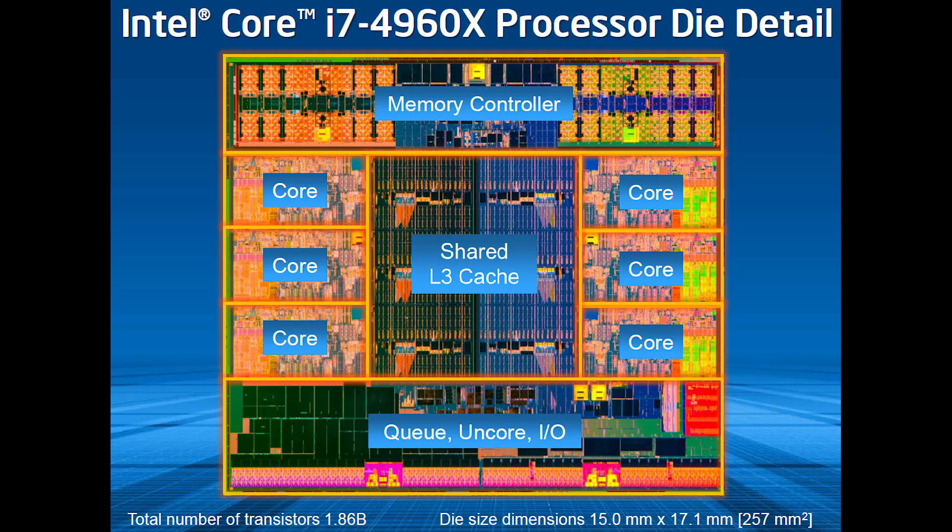The launch flagship, the Core i7-4960X — you can get a look at its die shot right here. You can see the six cores and the memory controller. What is new with the Core i7-4960X is that it is running on a 22-nanometer process. This is Ivy Bridge architecture-based — it's the next iteration, but it's not Haswell, so you're still kind of one processor generation back.